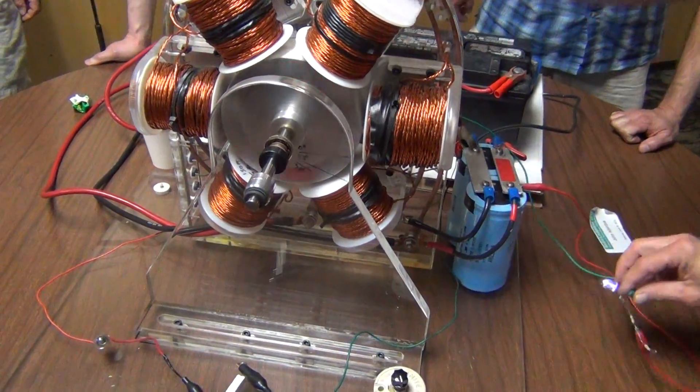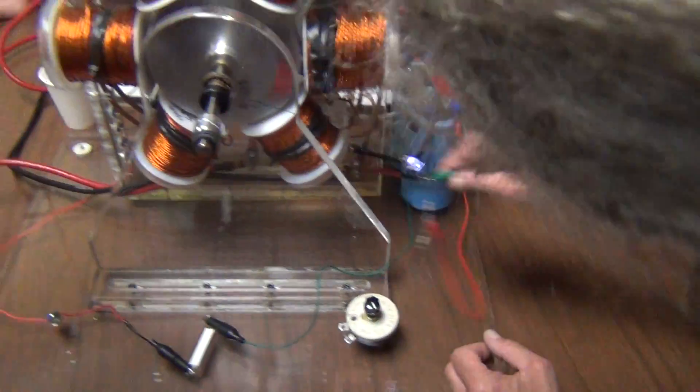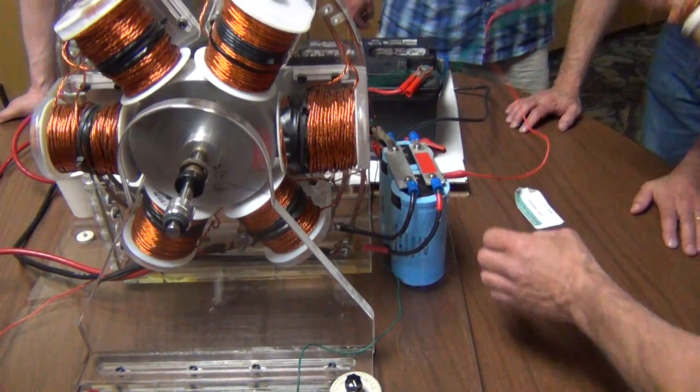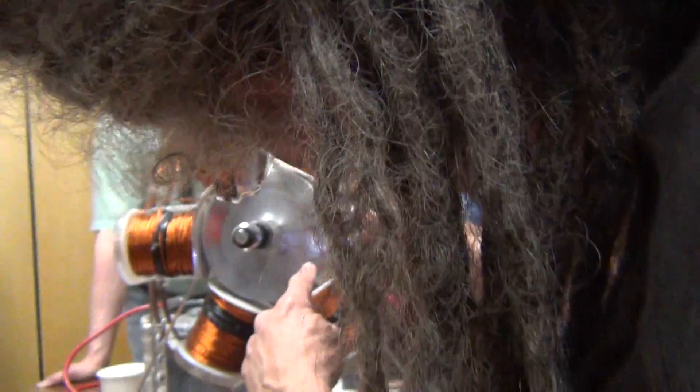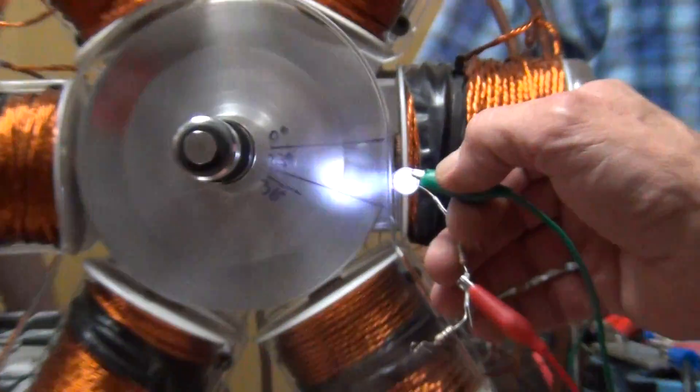It's like a valve. There it is. So you can see now — two, three — now become one.